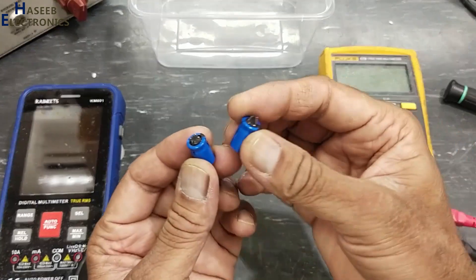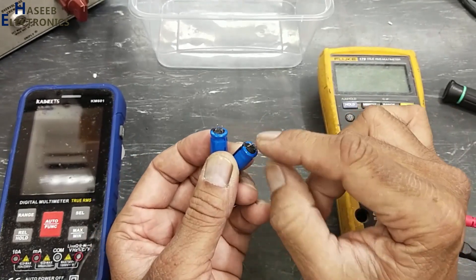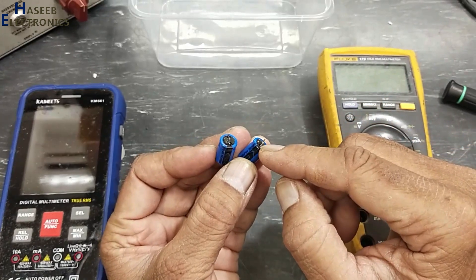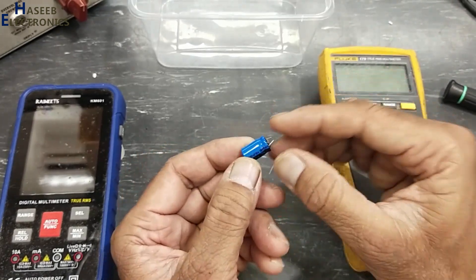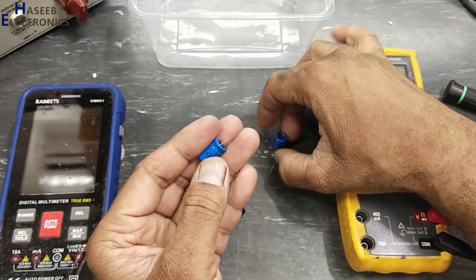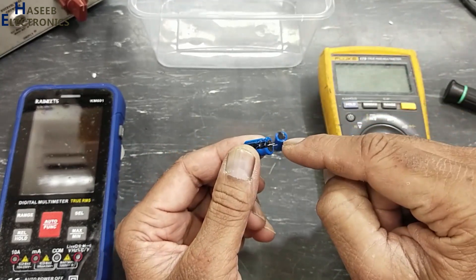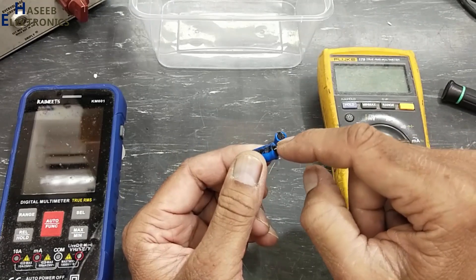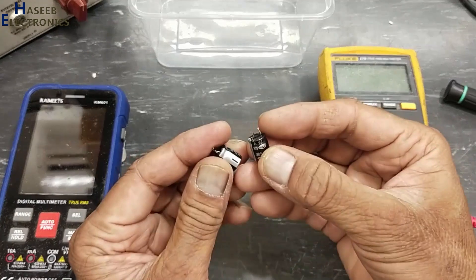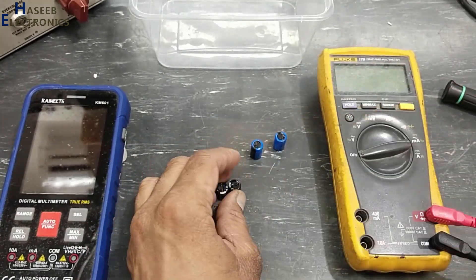I have two capacitors: 1000 microfarad 16 volt. One we will use in forward condition — we will apply positive voltage at the positive terminal and negative voltage at the negative terminal — and we will monitor the over-voltage condition. One capacitor we will connect in reverse polarity, negative to the positive terminal and positive to the negative terminal. Same way, this 25 volt capacitor we will see in forward and reverse voltage response.